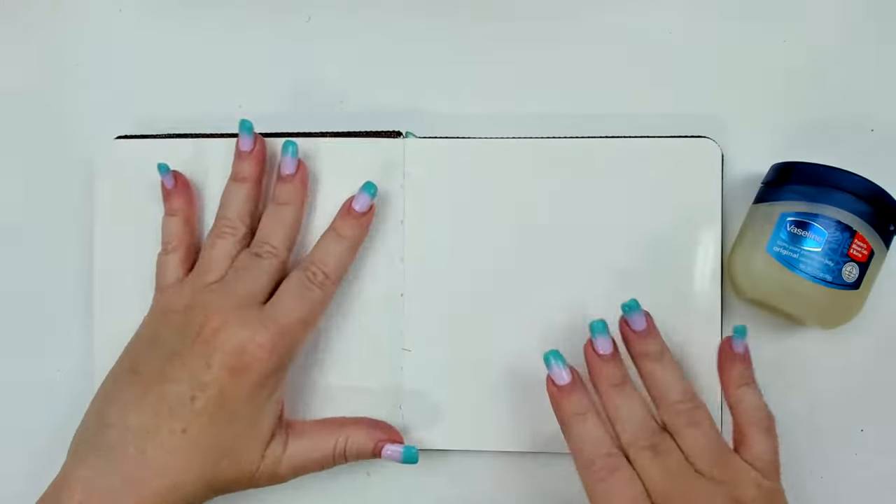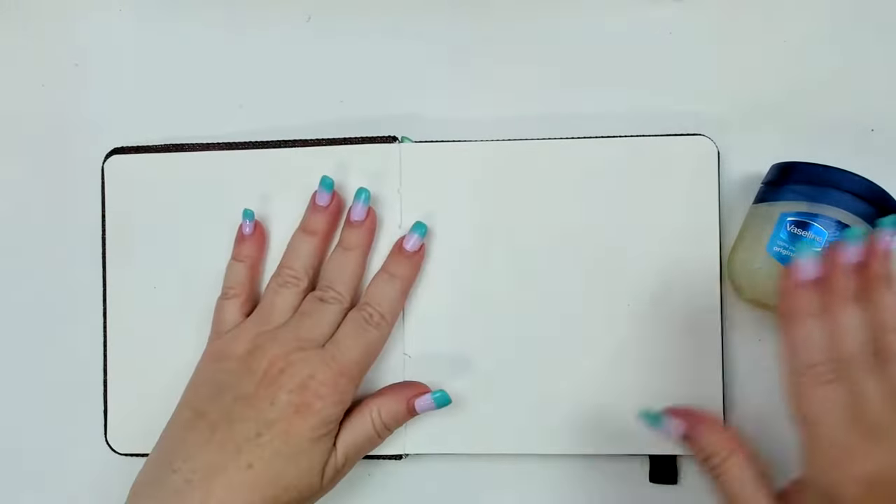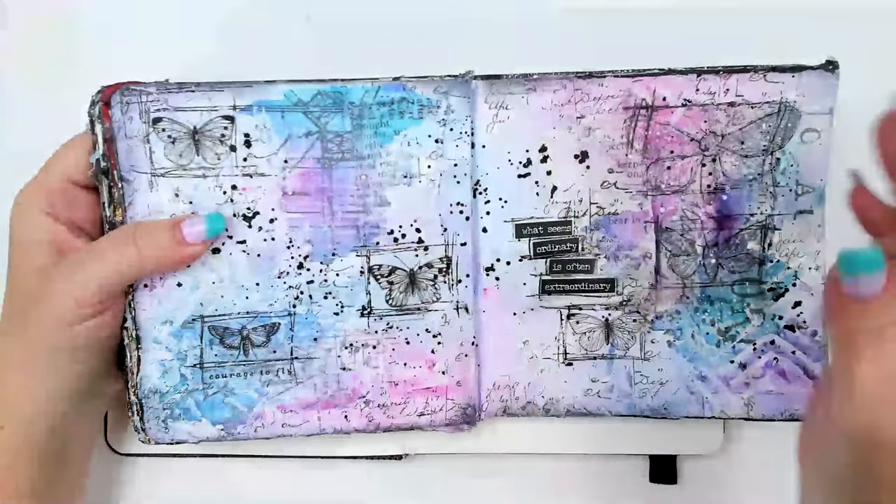The first thing I usually like doing is creating a little bit of collage in the background. The reason why is because I want that collage to kind of stick out from underneath. To do collage you can use a variety of things.